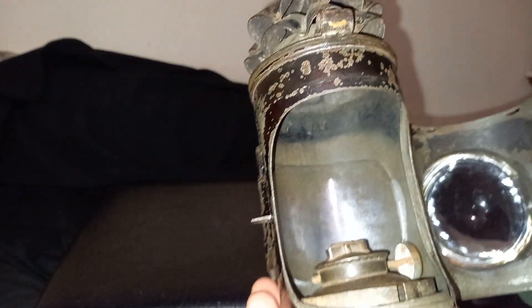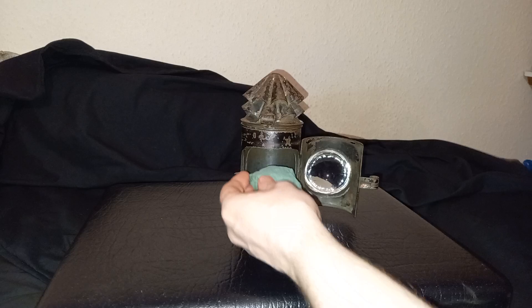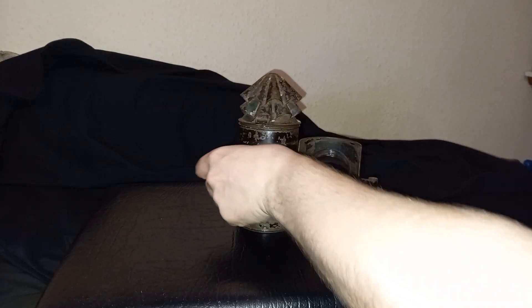And now there is light coming out, and you can see there's a reflector at the back. I've tried to clean it up as best as I can. So let's just have a little look at a makeshift light source inside of this, and see what it looks like.